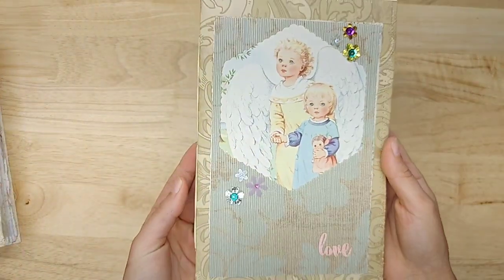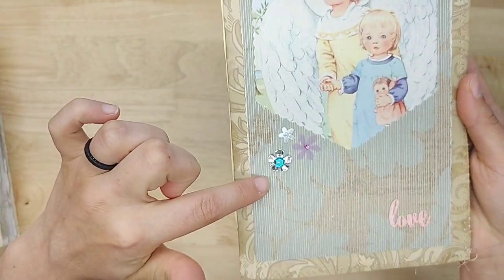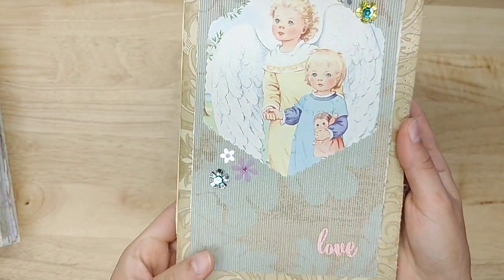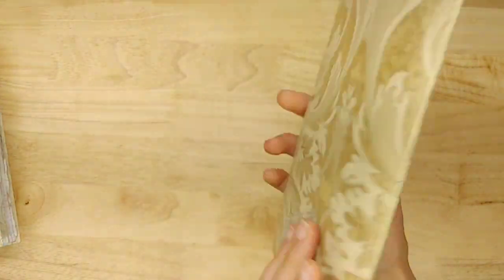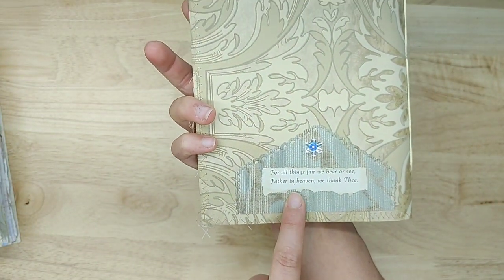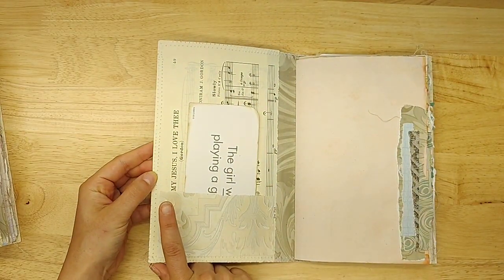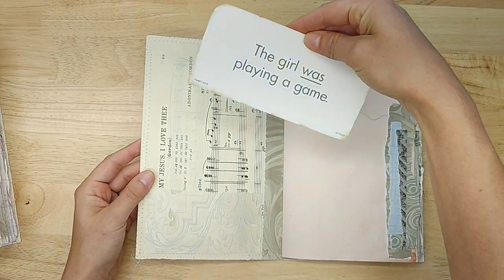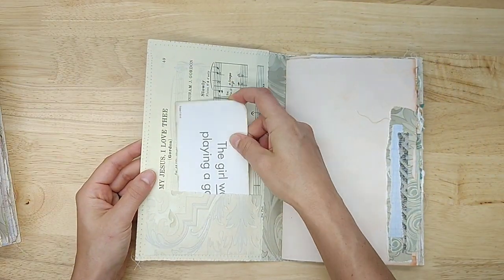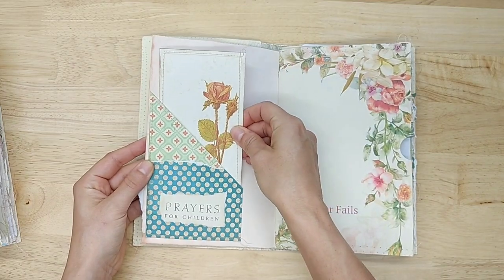Here's another one — super sweet. I love the texture of this wallpaper. There are three little sequined flowers up here and three down here. There's an angel and a child. It says 'love.' On the back it says, 'For all things fair we hear or see, Father in heaven, we thank thee.' And then on the inside the hymn is 'My Jesus, I Love Thee.' The card says 'The girl was playing a game.' And then there's a lot of similar things — I'll show you the differences.